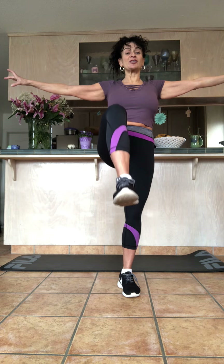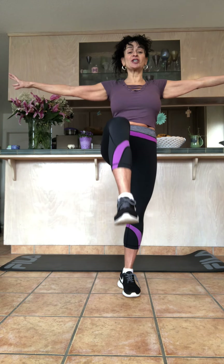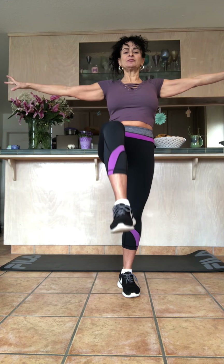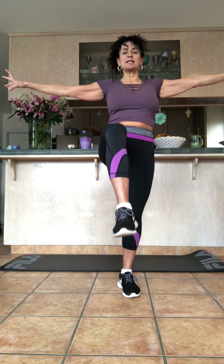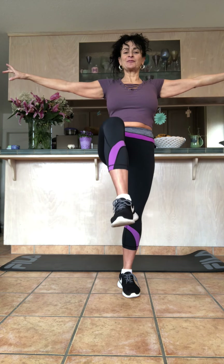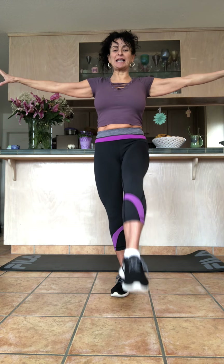We're going to do this together — it's going to be so good. Hopefully you feel your legs, your booty, your hamstrings, your calves. Then we'll get down on the mat and do super wonderful core work. Take it down and switch — you're going to take your right leg up again.